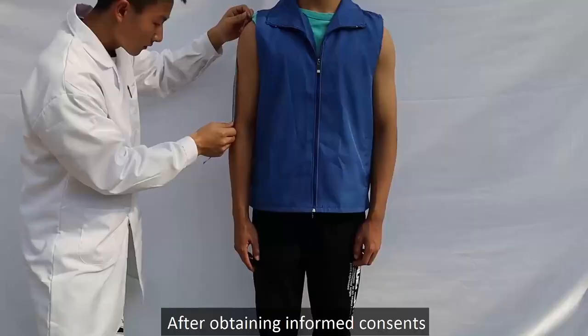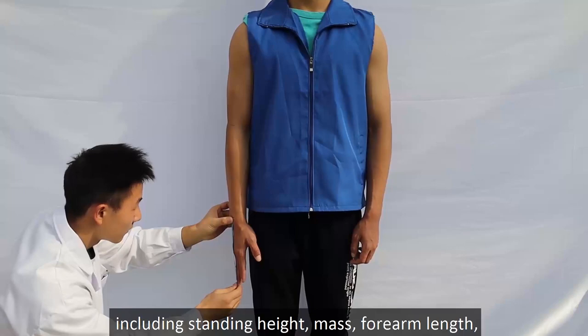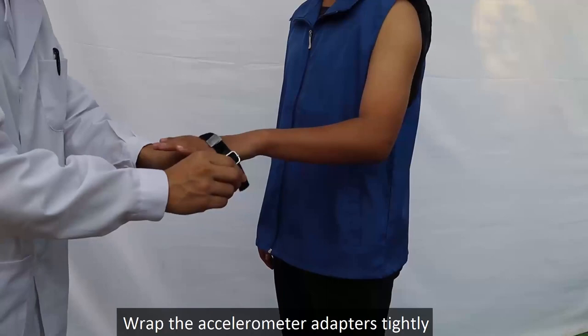Remove the elastomeric materials from the handles. After obtaining informed consent from the subjects, measure each subject's body dimensions, including standing height, mass, forearm length, upper arm length, and hand length.